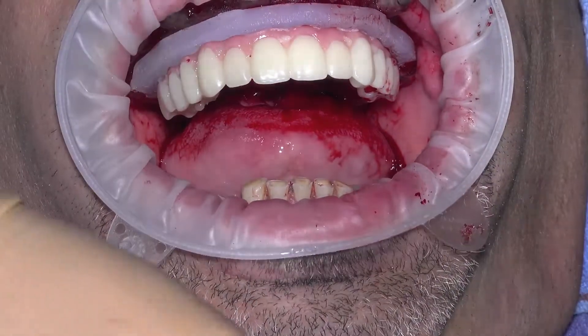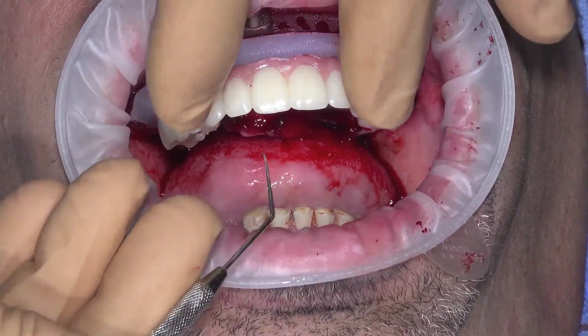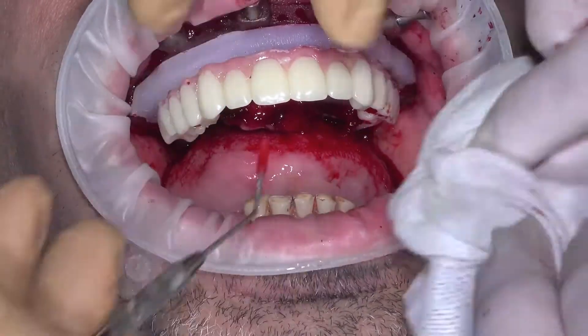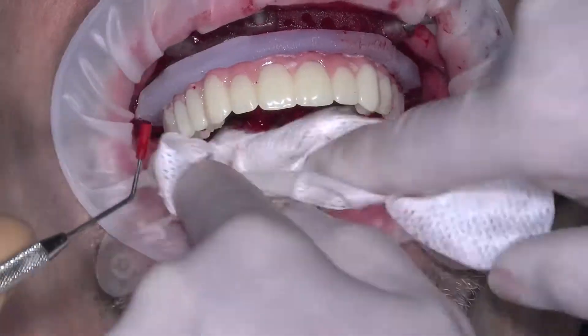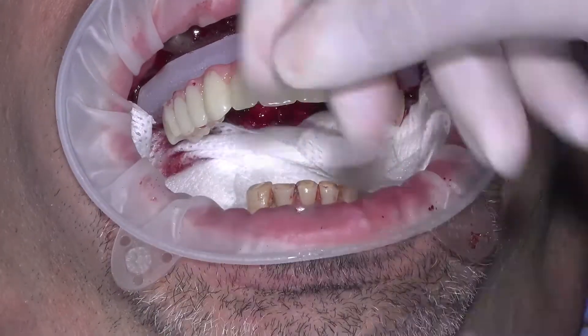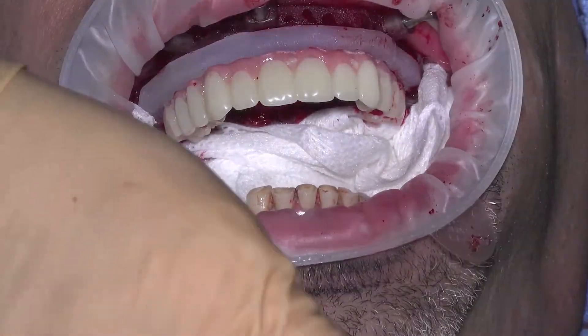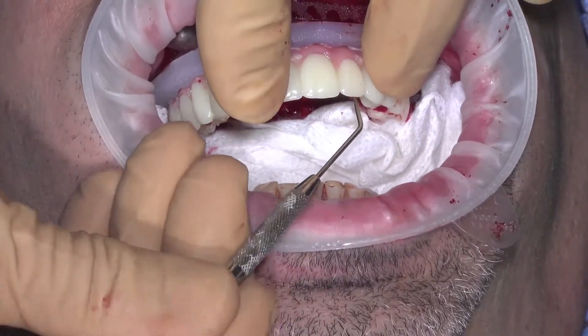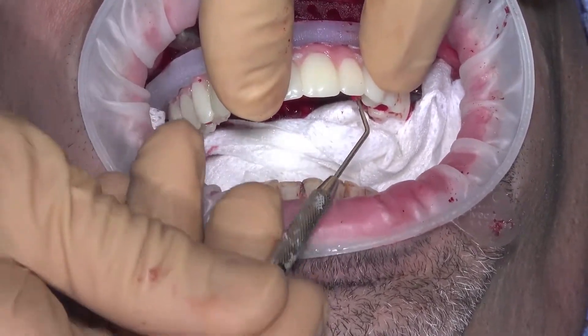Remove the block out plugs. A perioprobe will fit directly into the plugs for easy removal. If the plug is not easily removed, there may be some flash of acrylic preventing the removal of the plug. Relieve this area and try again.